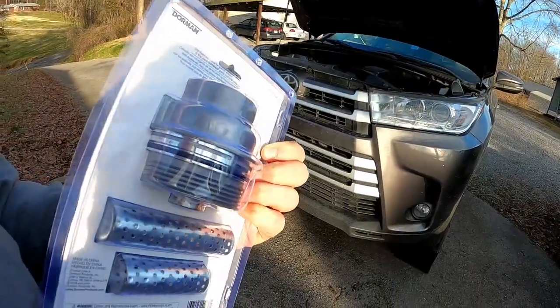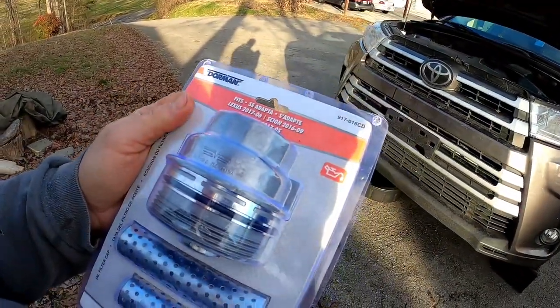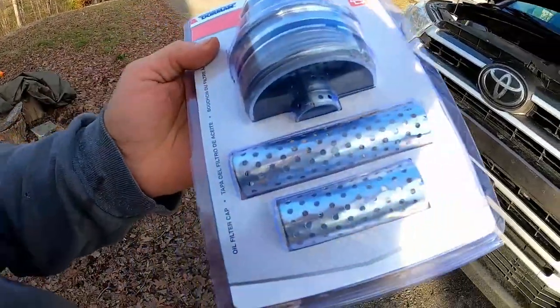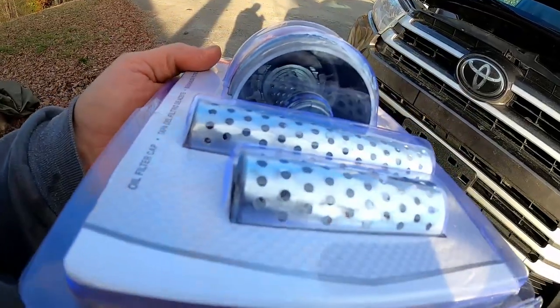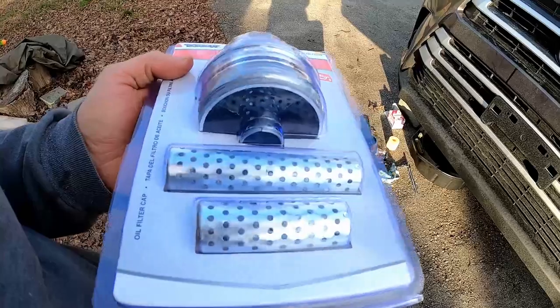Now it claims that it fits on this, so hopefully that's right because this is an 2018 — but this is the part number it told me to get, so this is what I got. It comes with various sizes of those intermesh tubes, just in case you need to change it to a different one for your oil filter size.